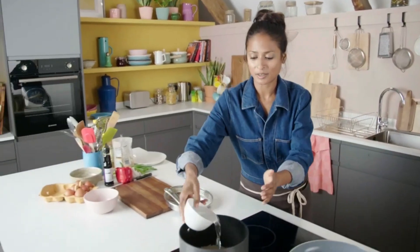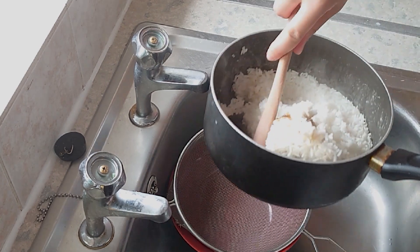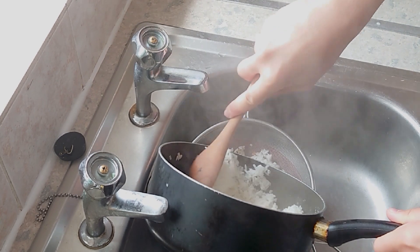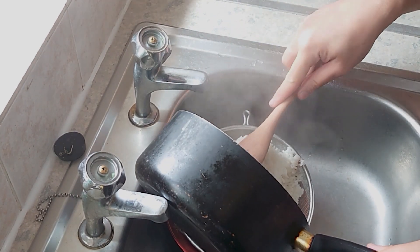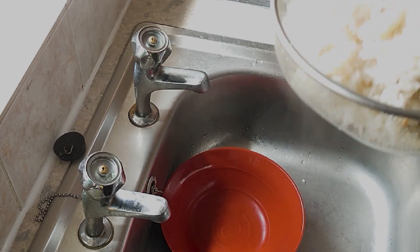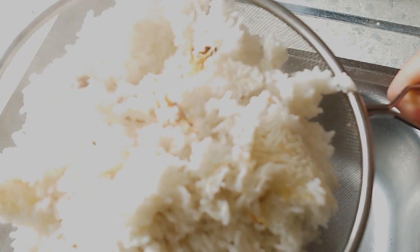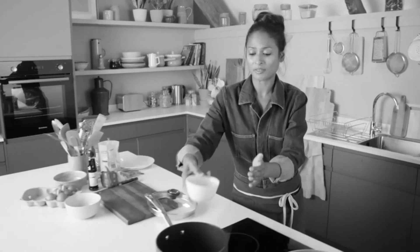Honestly, it does work every single time. I'm trying to transfer everything to the sieve. It's definitely not cooked. It's definitely not great. It honestly does work every single time.